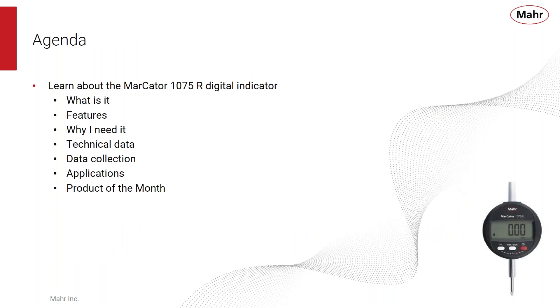Today's agenda: we're going to learn about the Markator 1075R digital indicator — a little about what it is, some of its important features, and why you might need it. We'll go over technical data, speak about data collection, look at some applications, and then look at why it's a great value as our product of the month.